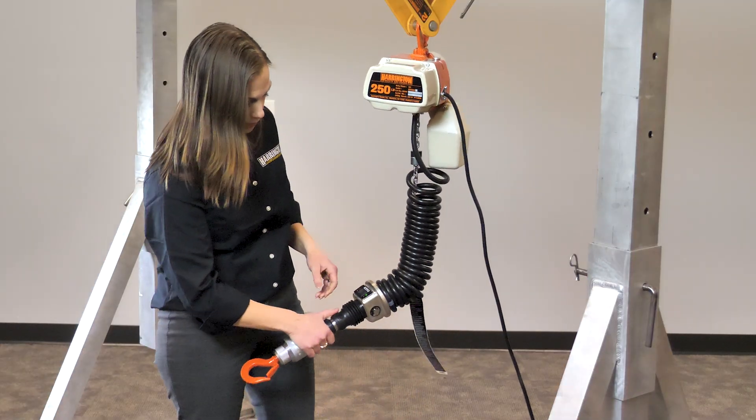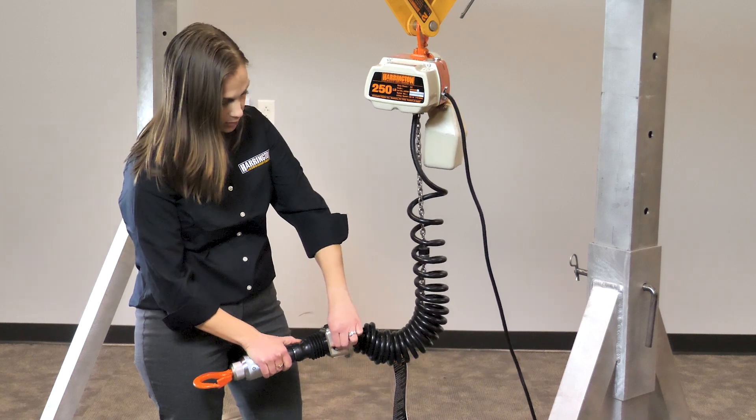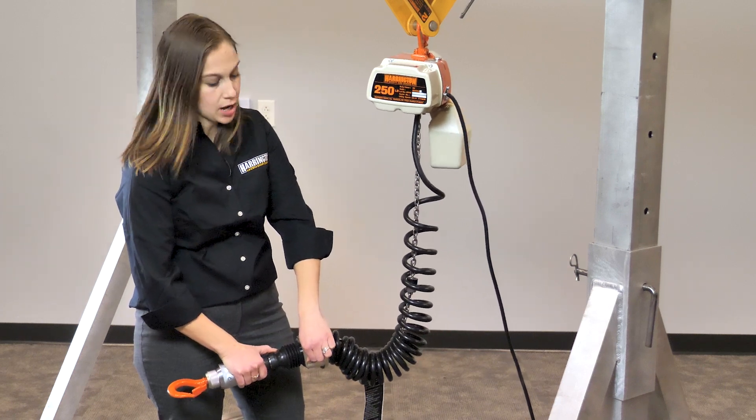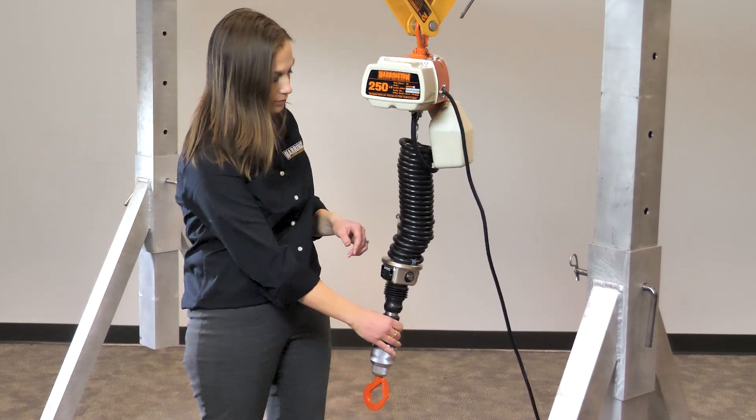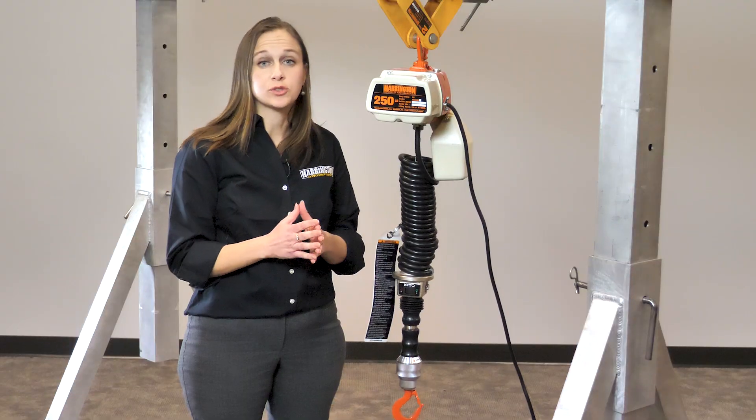So you can dial it down if you want it a little slower for your operation, or if you want it to go faster. That adjustability makes it very nice for your application because depending on what it is, you may want it to go fast or slow — you're not stuck to one speed.